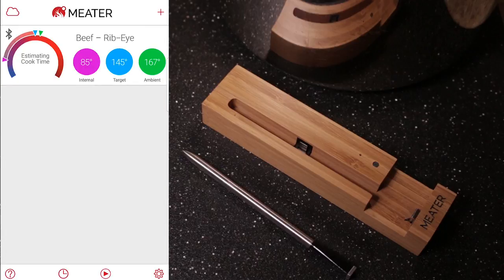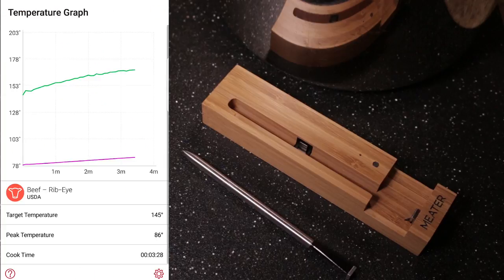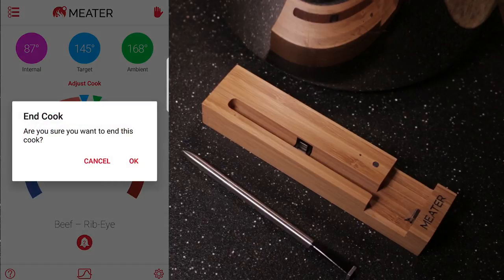Let's go back into the cook. One cool feature is the temperature graph — you can see the ambient and the internal temperatures, displayed in real time. Anytime you want to stop a cook, just hit the stop hand and hit OK. And I'm going to show you some other guided cooks here.